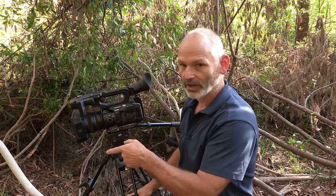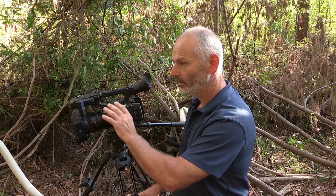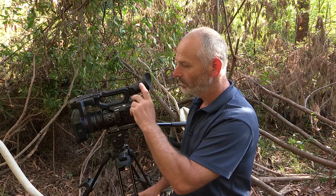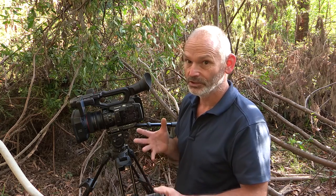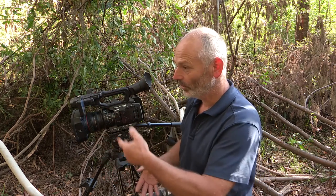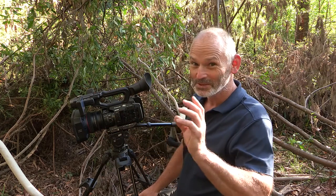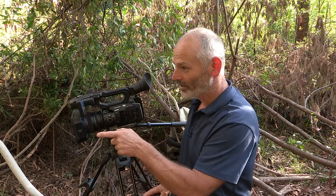We'll be testing out the autofocus, see how good it is. The XF300 wasn't all that good — couldn't rely on it at all. Hopefully this will be a lot better. But I don't use autofocus very often anyway — you just can't rely on it. I might have been waiting for footage for years, the opportunity comes along, and I have to use manual to make sure I have control and get it right.